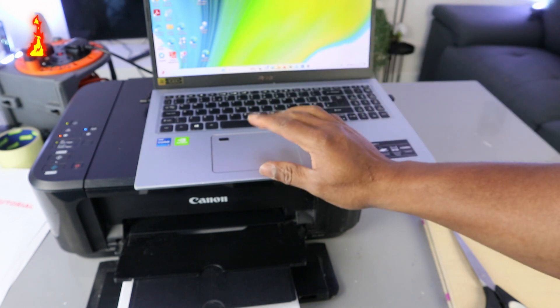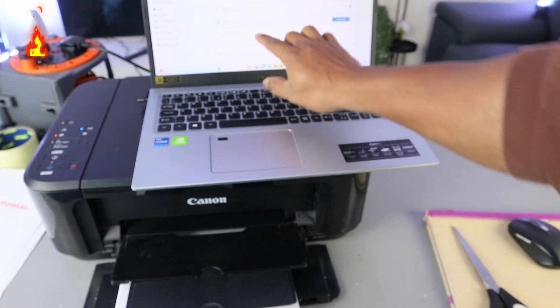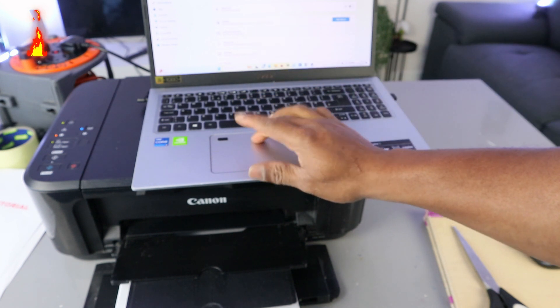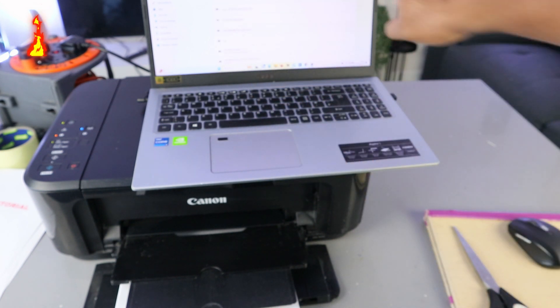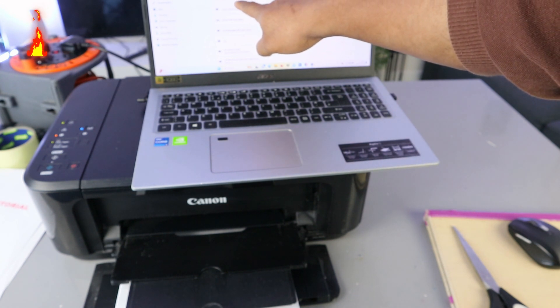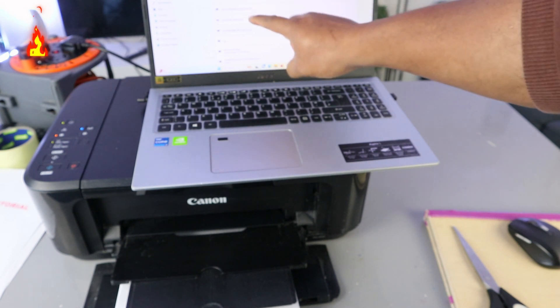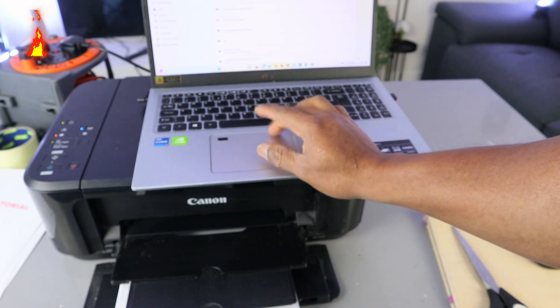If you are doing this for the first time, go to your laptop Settings, then Bluetooth and Devices, then go to Printers and Scanners. Select Printers and Scanners, then add your device. My printer is already added here — this is the MG3000 series. If you are doing this for the first time, you need to add the device so that the printer will show up here.